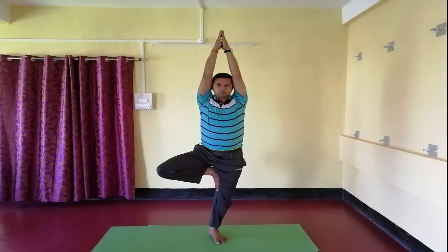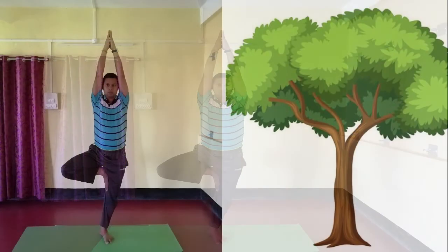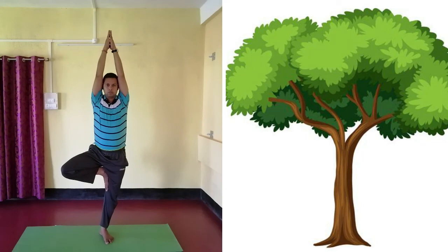In the final position of the asana, the body resembles the shape of a tree — that is why it is called Tree Pose (Vriksasana).